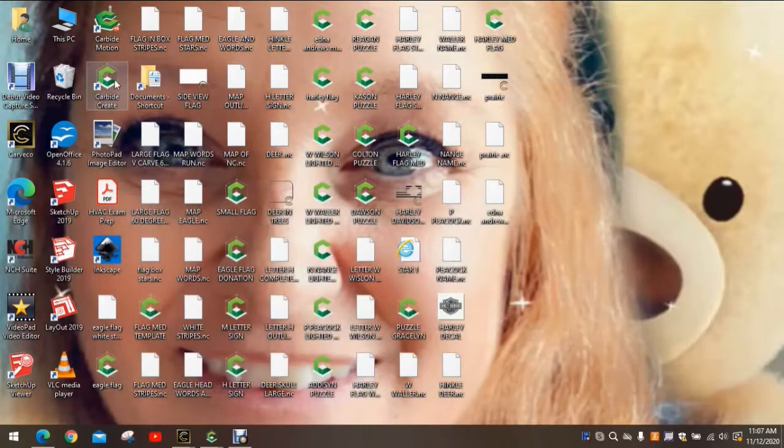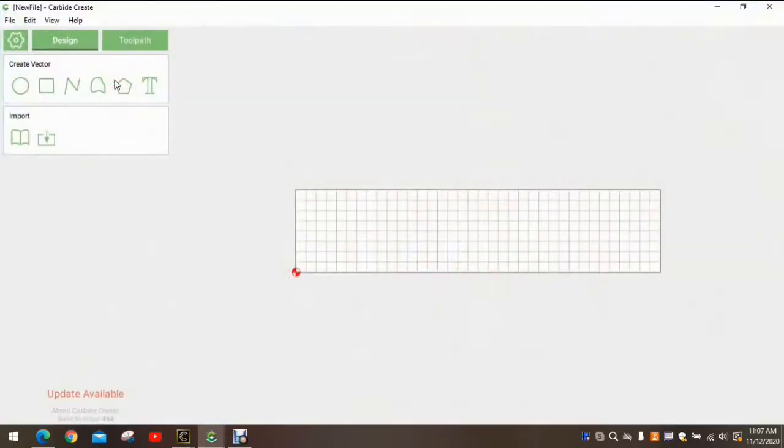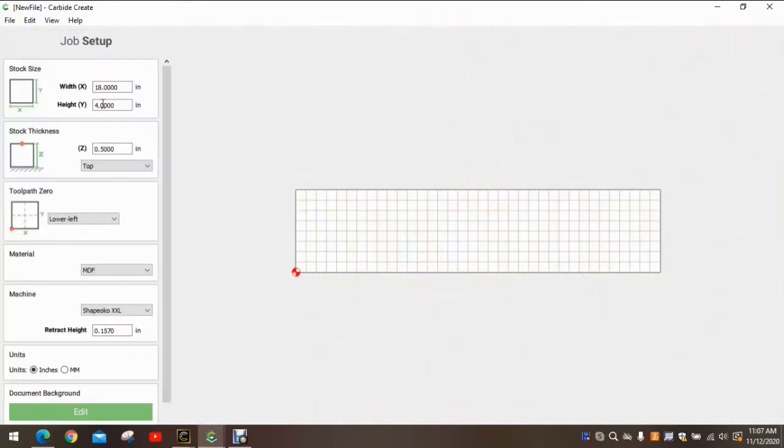The first thing we need to do is locate the Carbide Create icon and open that up. We go to the little cog in the left corner and check the size of our stock — it should be 18 by 4, which is correct. We use half-inch MDF, lower-left for the point of origin. Our material is MDF and the Shapeoko XXL is correct.